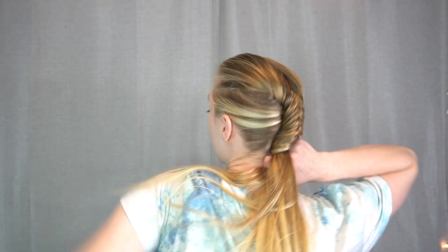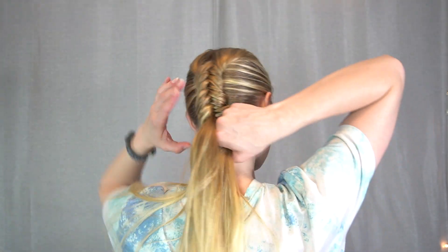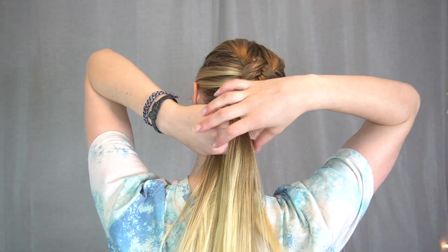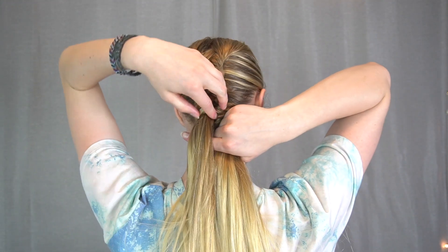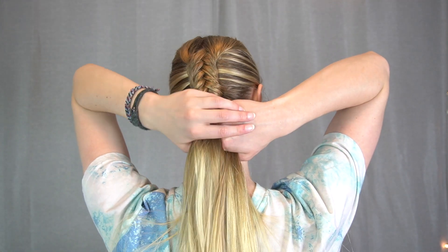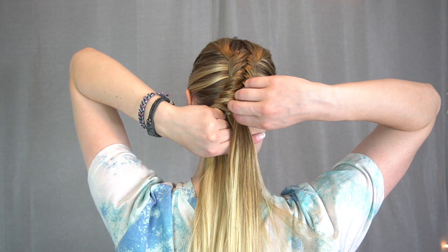At this point my arms are totally burning, so just keep going as much as you can and take breaks as needed. This is definitely some arm conditioning — quite the arm workout right here.